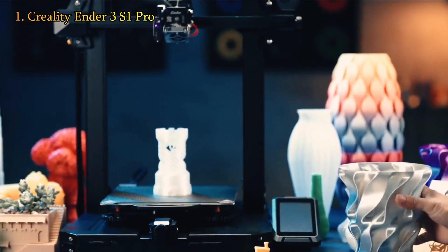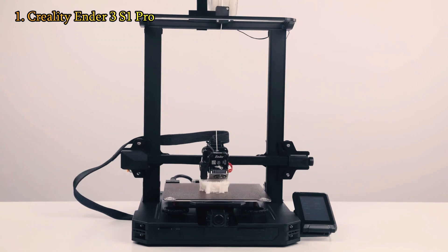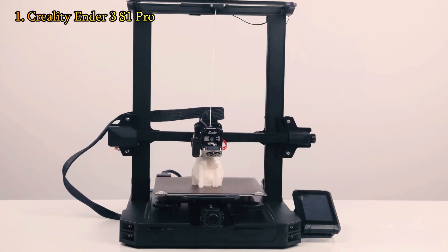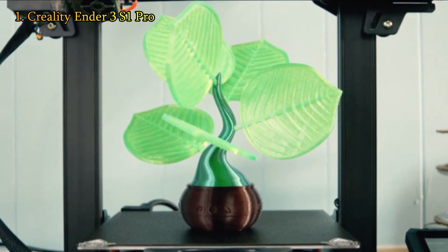We printed a variety of detailed models, including a toy dolphin, a vase, and a menacing cat, and the prints were razor sharp, with fine lines and little to no stringing. In addition to the fantastic models we printed with PLA filament, we had excellent results with TPU and PETG filaments. On a potted plant model, some green TPU produced lifelike leaves.